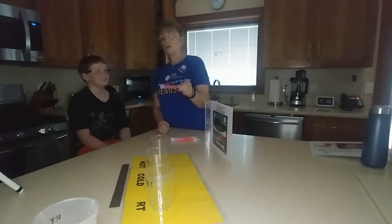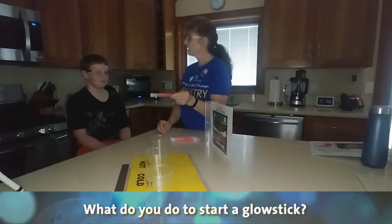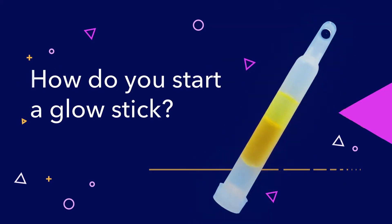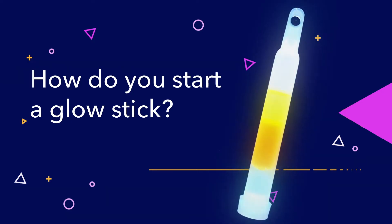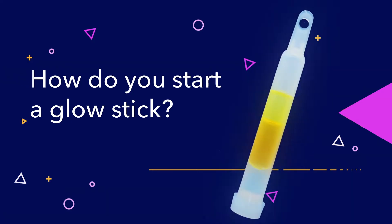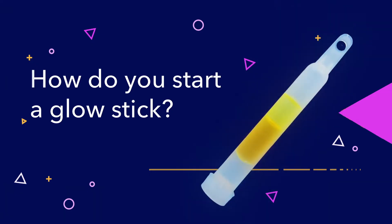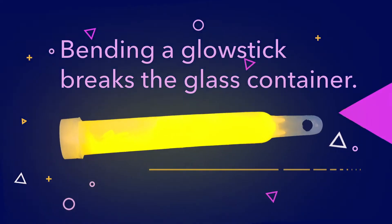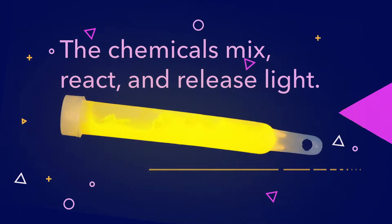Yes, that's right. And how are we going to make these two chemicals mix — how does a glow stick work? The glass breaks and the chemicals mix to make the light. That's exactly right.